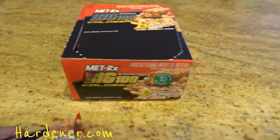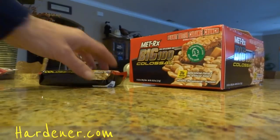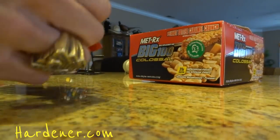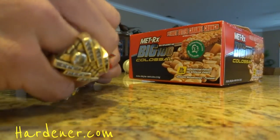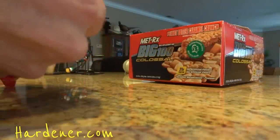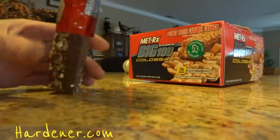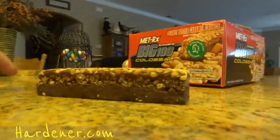Usually these are to be used if you are on a big workout routine, because there's 31 grams of protein — that is a lot of protein. And if you're eating a meal and then eat one of these bars, that may not be ideal.